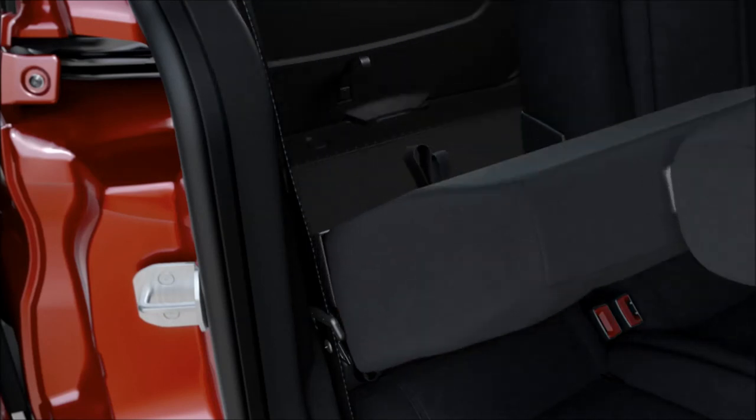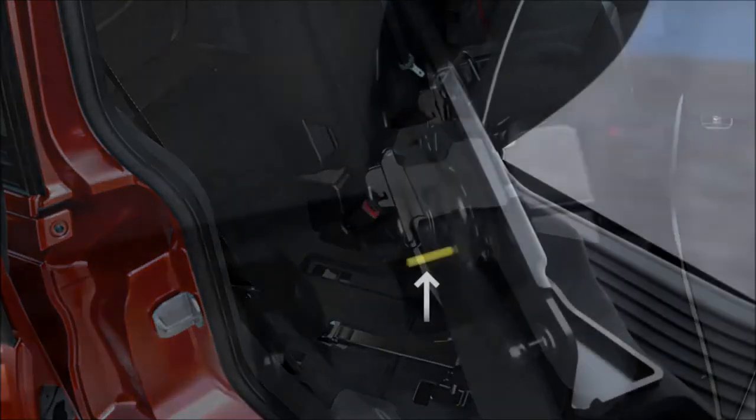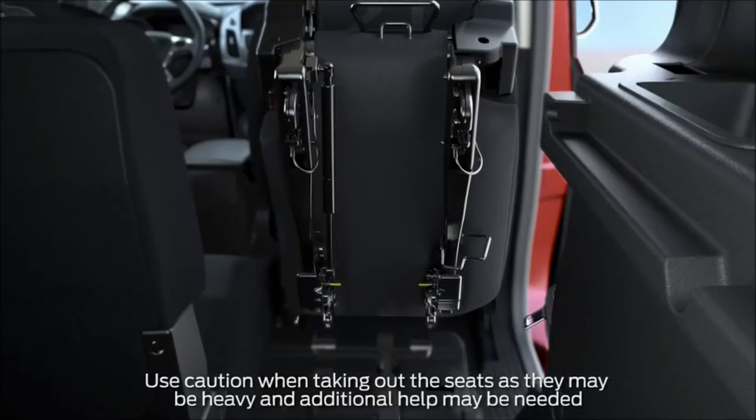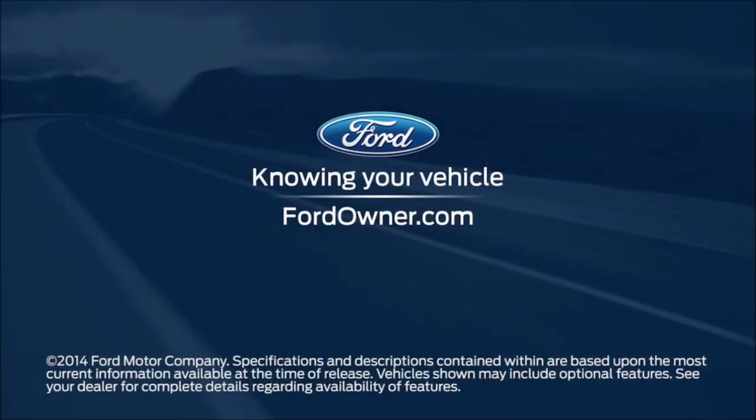To do so, just follow the same steps you used to tumble them forward. Then grab the yellow release lever underneath the seat bottom, pull up to unlock it from the floor mounts, then lift them out. Any questions? Go to FordOwner.com.